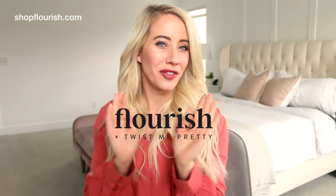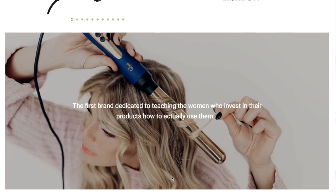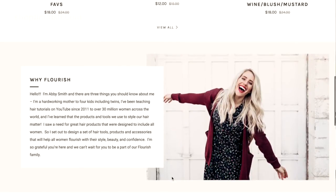You can see the word 'nourish' was carefully placed into the design of Flourish. So I thought I would kind of show you what's in the shop, and right now I'm uploading another video with curling tips and tricks and how I got these waves. I hope you guys enjoy that video, but let me just dive into it.